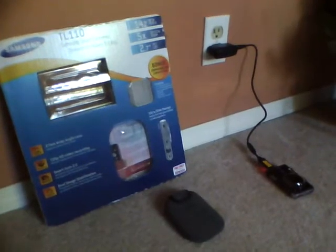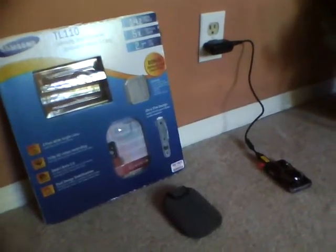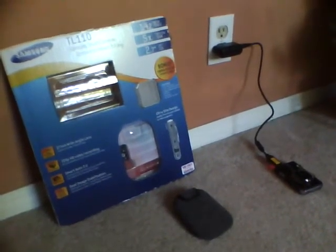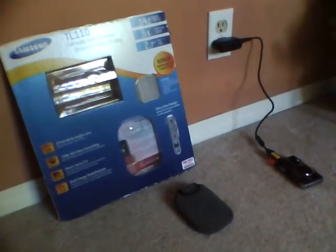I sold my Samsung NV3 camera yesterday for $95, and I got this one today for $140. Currently it's $169 or $170, but Samsung has an instant manufacturer rebate for $30 off, so $140 — plus tax. I'm not exactly sure because I bought a couple other things.